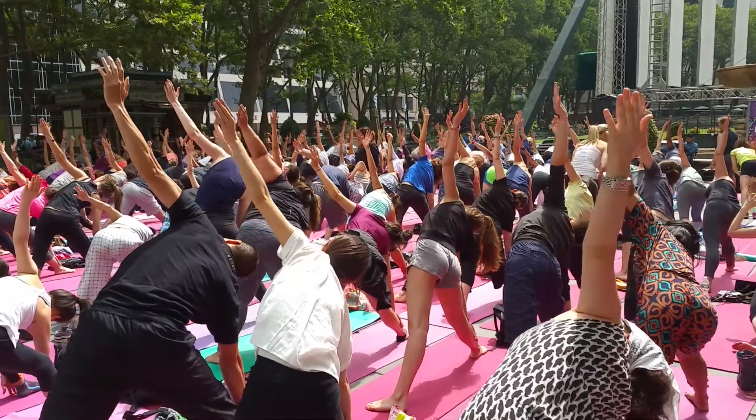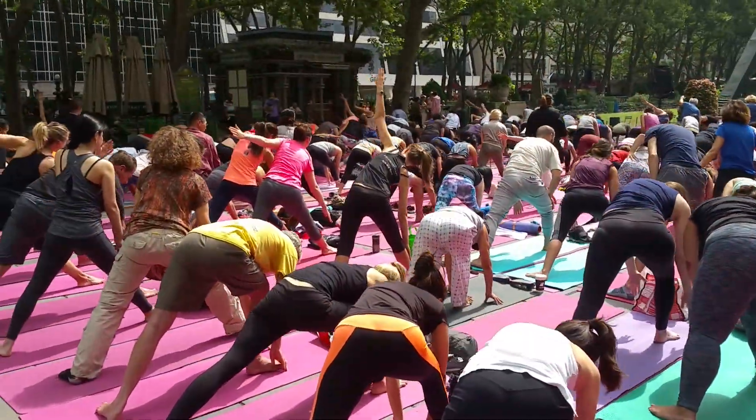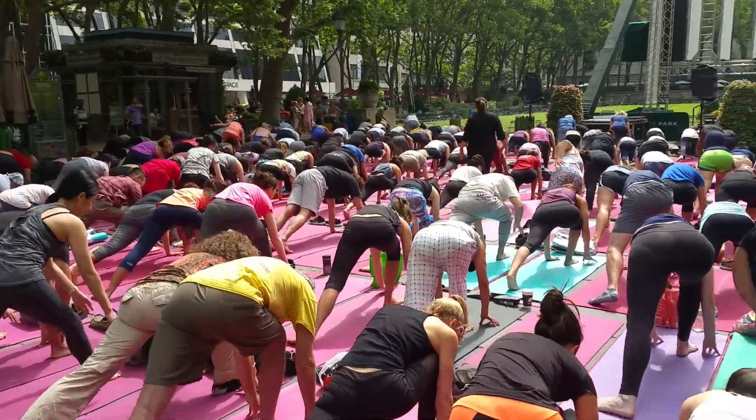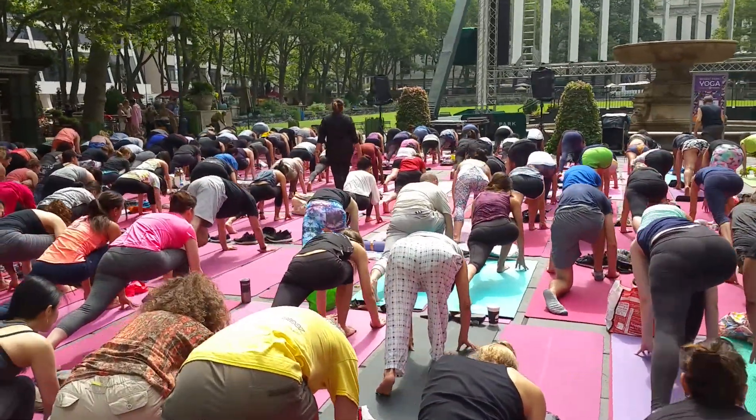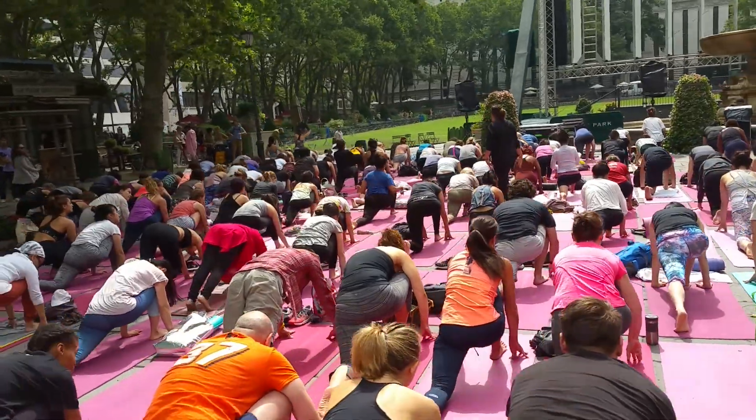And then exhale, lower your hands down on either side of your front foot. Come on to the floor of the back foot. Drop the back knee to the mat. Inhale and reach your arms up.